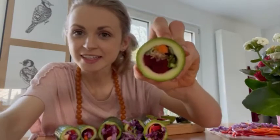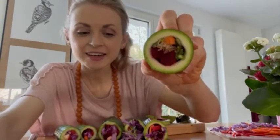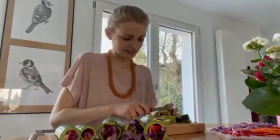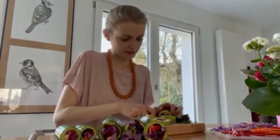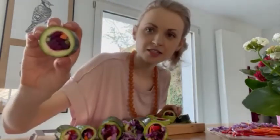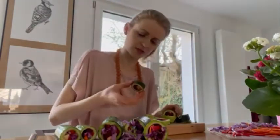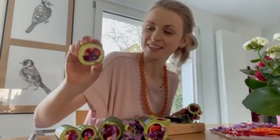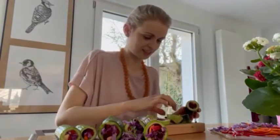So here we are. My sushi rolls are ready, they are stuffed, and now I'm going to cut them into pieces. And this is quite nice because look at this — it's actually so beautiful. The colors, oh my God. I'm really excited to eat those little tiny cute ones.